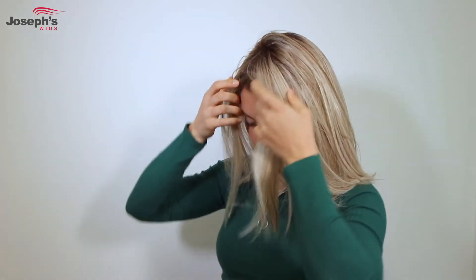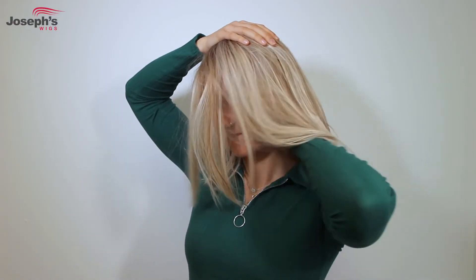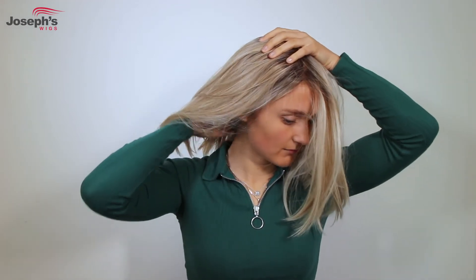Make sure it feels comfortable on your head. Then gently hold the top of the wig and pull the wig at the back down over your head so it fits nicely.